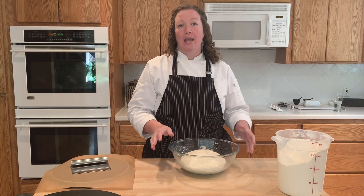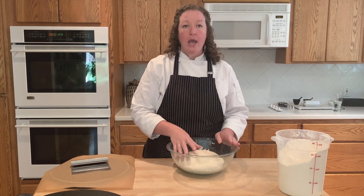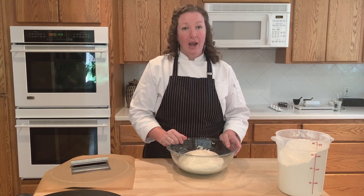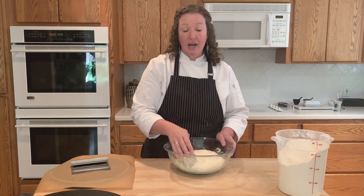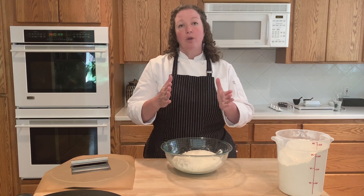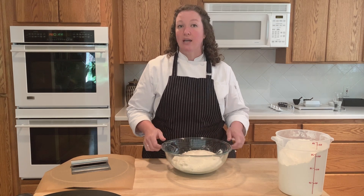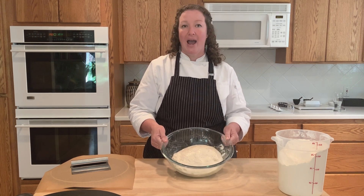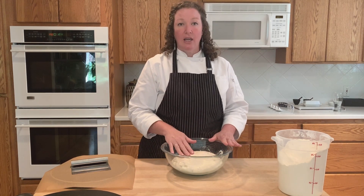Hey everybody, I'm Courtney from Butter for All and today I'm going to show you how I shape my soft and chewy sourdough burger buns. This is the dough — it has been resting overnight. It can either ferment overnight at room temperature, or it can ferment during the day, go into the refrigerator overnight, come back out and come to room temperature, which is what I've done here to make sure I have the timing right.